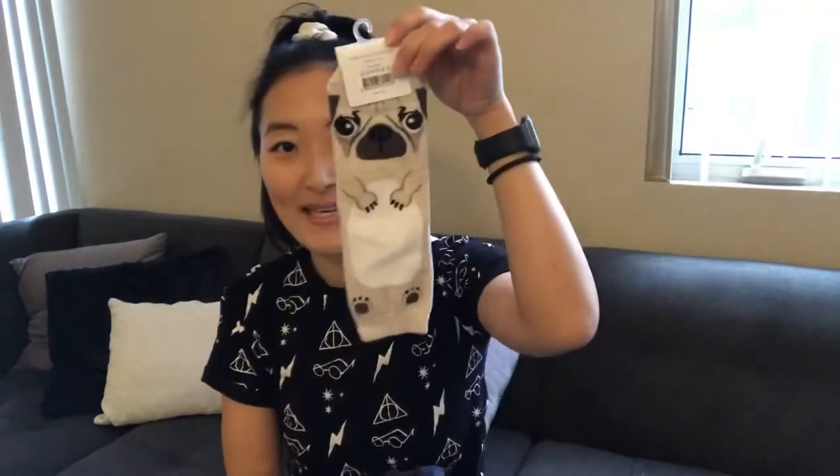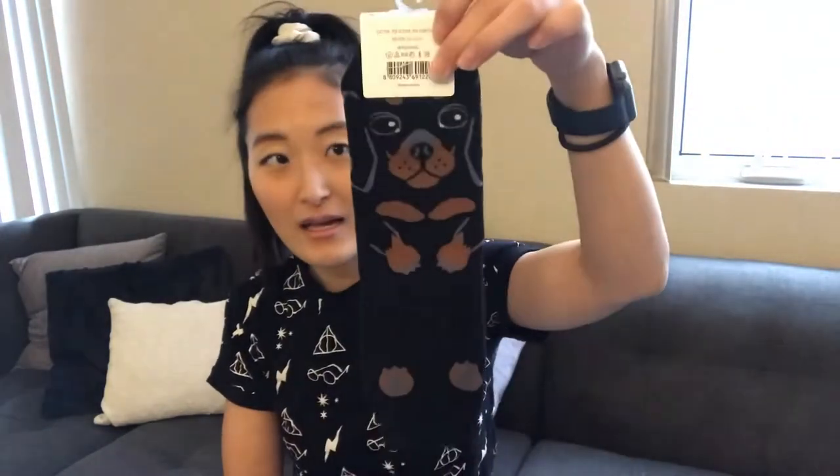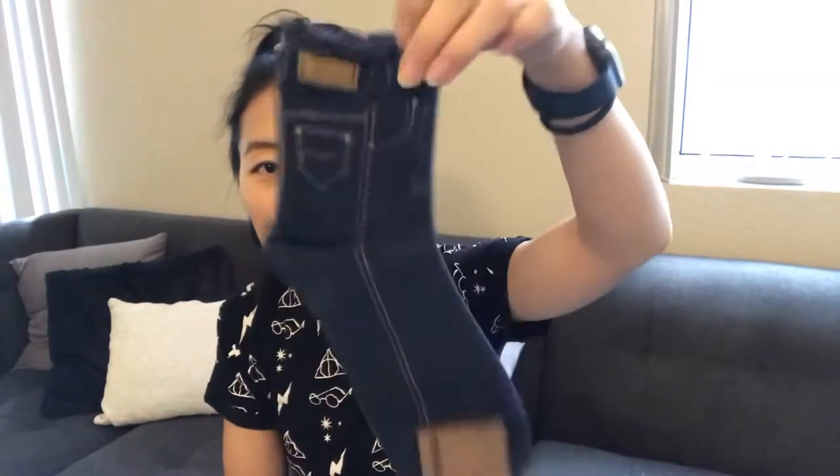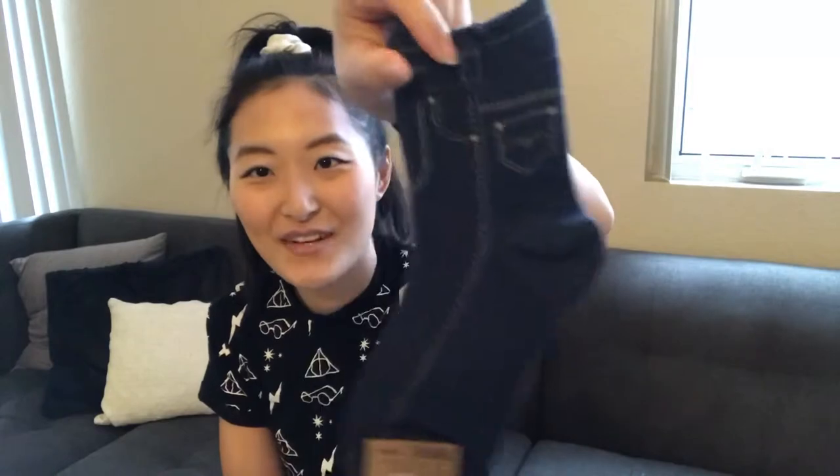My boyfriend and I got a lot of socks. Mine are very cute and my boyfriend's are just solid-colored socks. The first one is a pug — how adorable — and then there's another dog I don't know the name of, but so cute. And then I have these socks that look like jeans, how freaking funny. And then I have some — they call them fake socks, but I think they're just ankle socks.